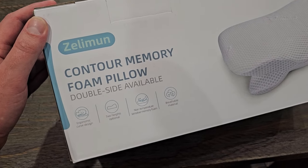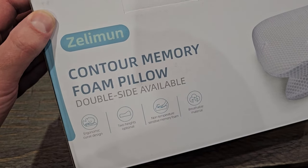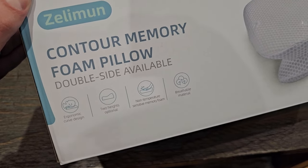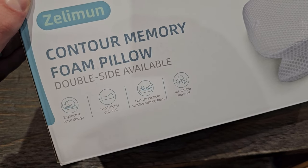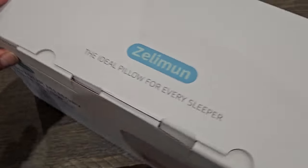Hey and welcome back to Home Reviews. In this video we're looking at a Contour Memory Foam Pillow. It says it has an ergonomic curved design, two heights optional, non-temperature sensitive memory foam, breathable material, and double side available.